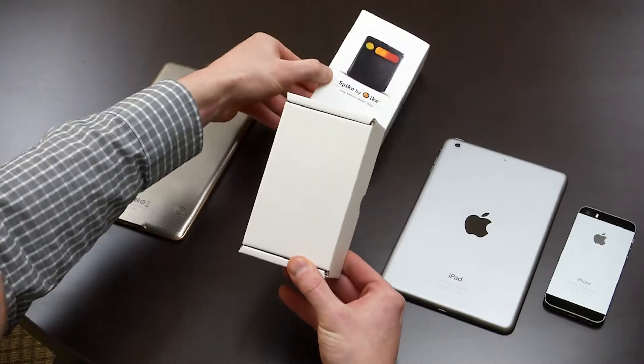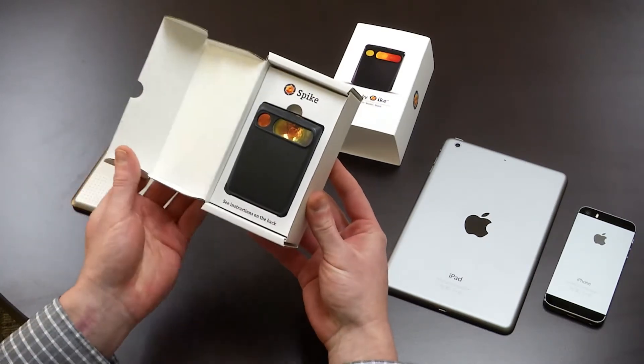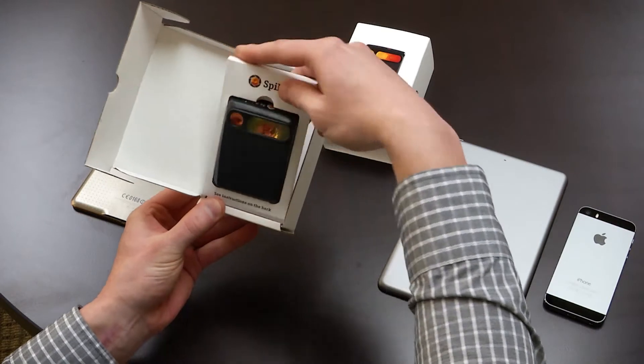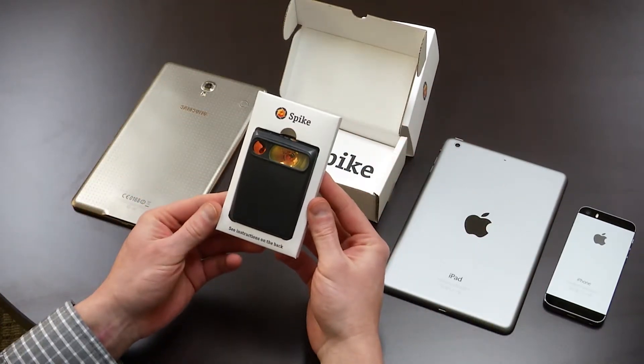Laser alignment must be completed when pairing Spike with a smartphone or tablet for the first time. During this step, you are aligning the Spike laser with the camera of your smartphone or tablet.